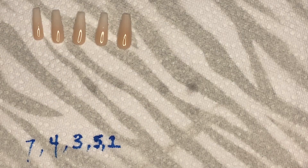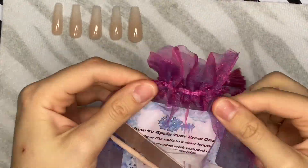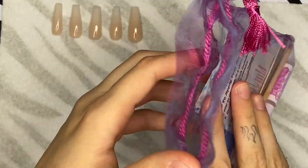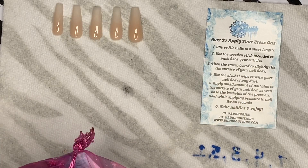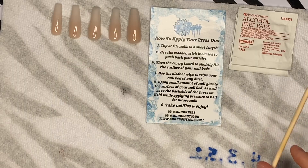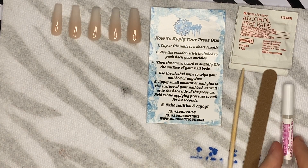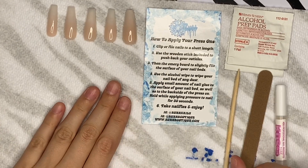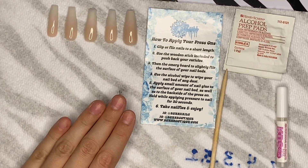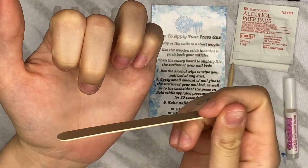Next, how I apply them. This is my little kit — I'll open this up. Inside we have my business cards and a how-to-apply guide. We have alcohol pads, a cuticle pusher, a file, and some glue. They're just so cute! First, you want to cut or file your natural nails down because you don't want them to be a long length.